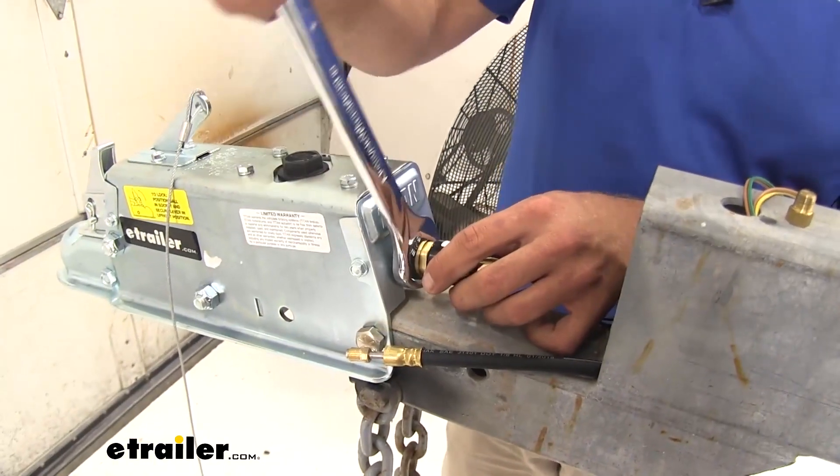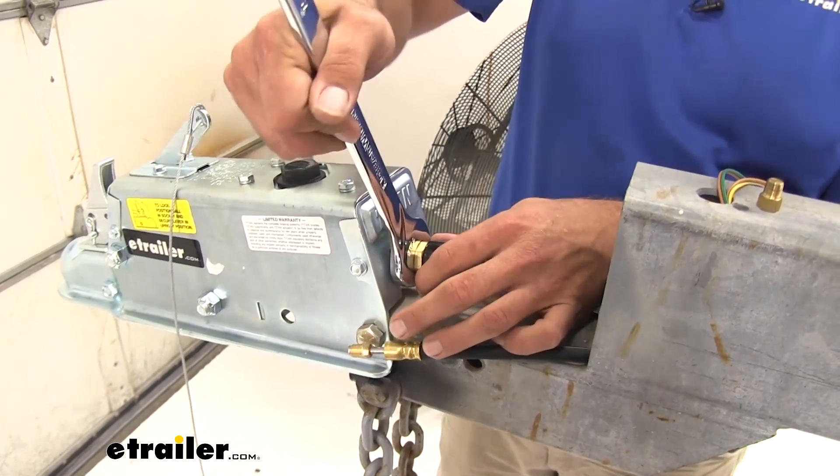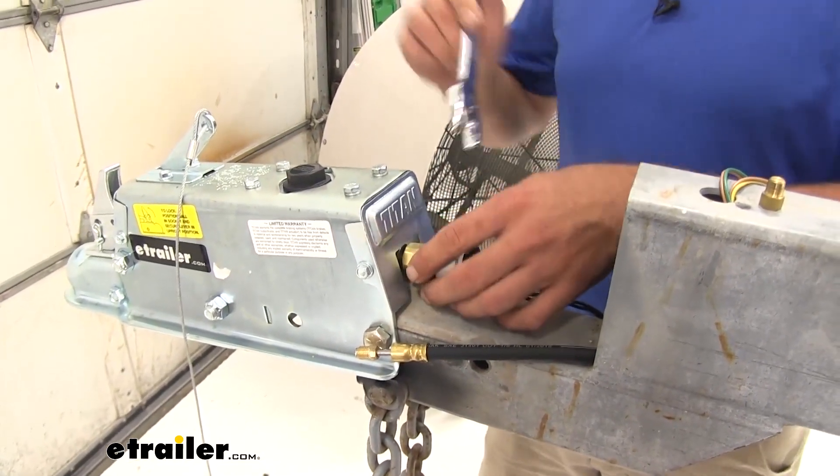Now we want to get that secured to our actuator. We're going to use that big nut there — it takes a 15/16-inch wrench.